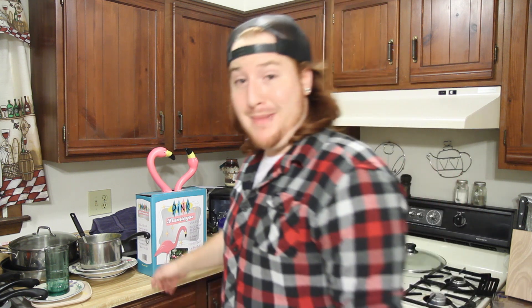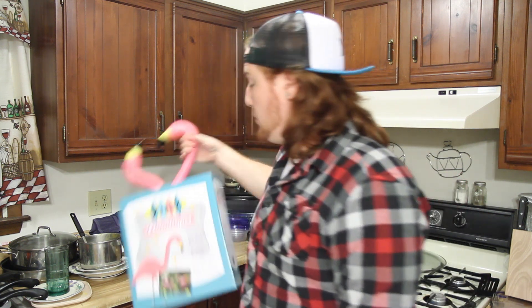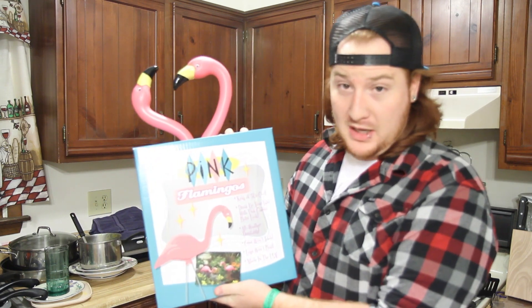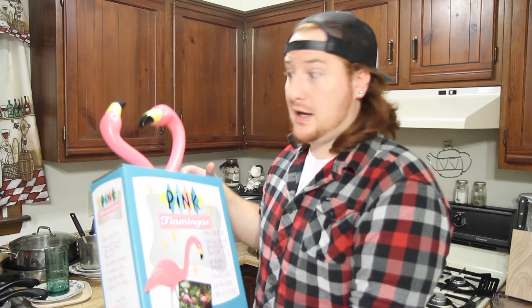Hey, what's going on guys? My name is Matt. I'm going to be showing you guys how to make some Flabongos. If you don't know what a Flabongo is, it is a beer bong that is made out of your standard everyday pink yard flamingo. Let's get cracking.